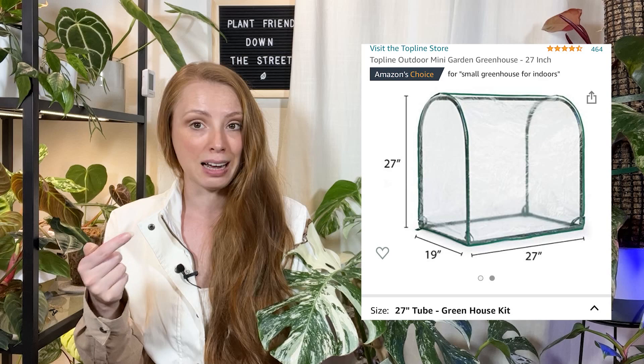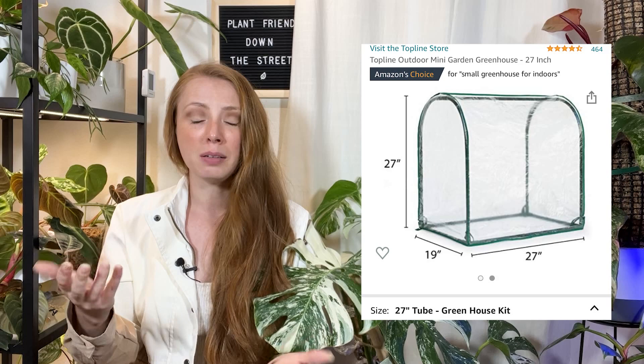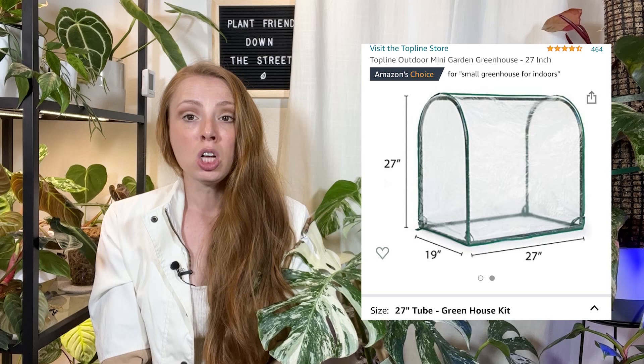The other thing I really like about this tabletop greenhouse in particular is that it is very tall — I'll put the dimensions on screen. It's tall enough for things like queen anthuriums, plants you need to prop up and let the leaves hang down. My Florida Beauty, which is probably about this tall, is in there and still has room to grow. Most of the other options are not going to accommodate plants taller than about eight to nine inches.